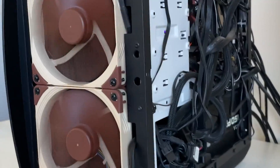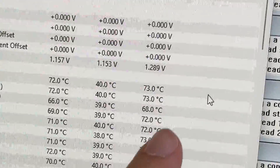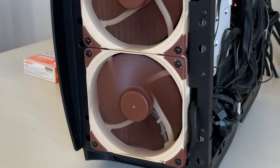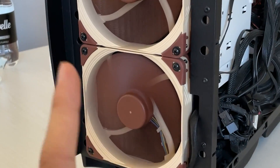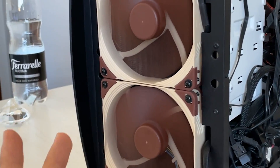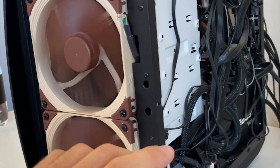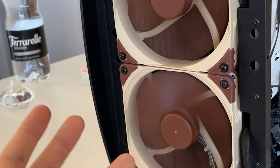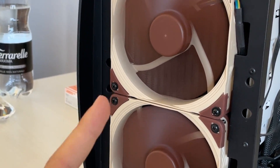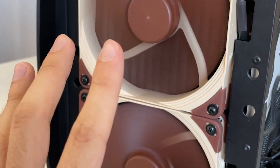Now here we are with the fans running and Prime95 small FFT running. It's actually 3 degrees cooler. I don't know if you could tell by the tone in my voice, but I wasn't expecting those fans to actually make a difference. I thought the conclusion was gonna be something like, well, they run a bit quieter, maybe lower the average temperature by one degree, but the spike temperature is not really controlled by them. Well, actually they are a bit better — 3 degrees on the radiator is quite a bit.